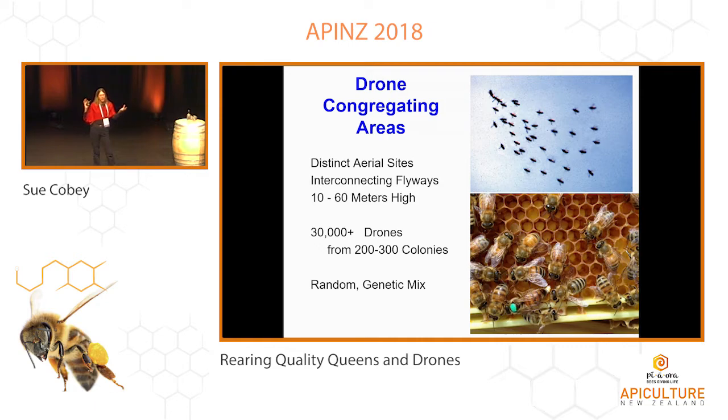Drone congregating areas — these are amazing. These are very stable areas where the drones will fly out. You've got these flyways where they fly into this and then kind of circle in these congregating areas. It's usually kind of a clearing along a tree line, a valley between some mountains or somewhere they're kind of protected from the wind. You get drones coming from hundreds of colonies — two, three hundred colonies — and these can have like 20,000 to 30,000 drones in this area. It's a very random mating process. I think drones will go from one congregating area and fly to another. The odds of how many of those mate is pretty low, but really important that they have that congregating area.